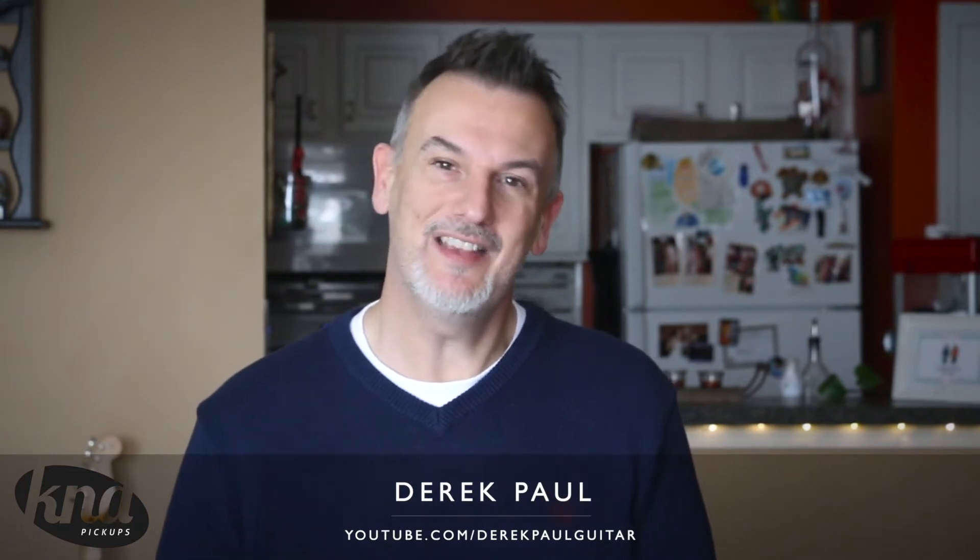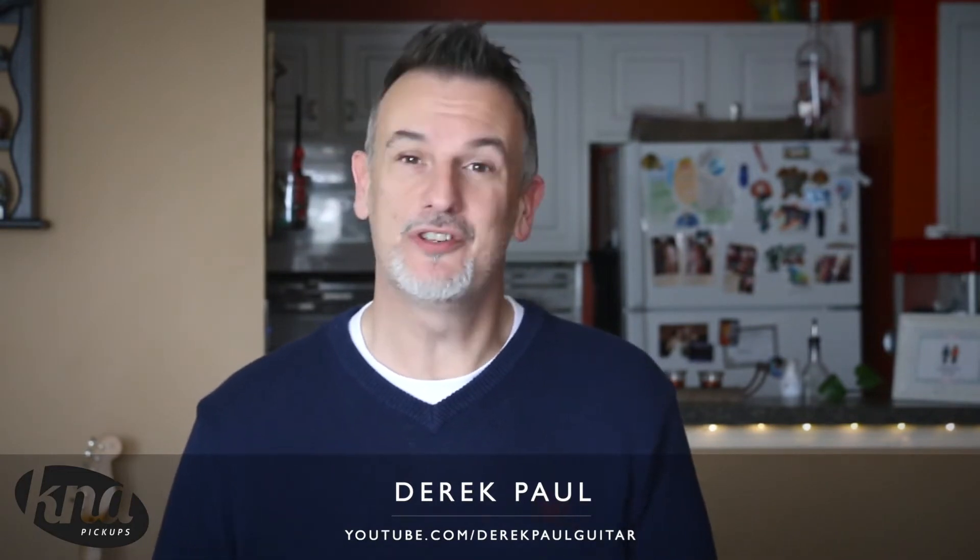Hi, I'm Derek Paul and I'm going to be looking at the KNA SG-1 Steel String Acoustic Guitar pickup.